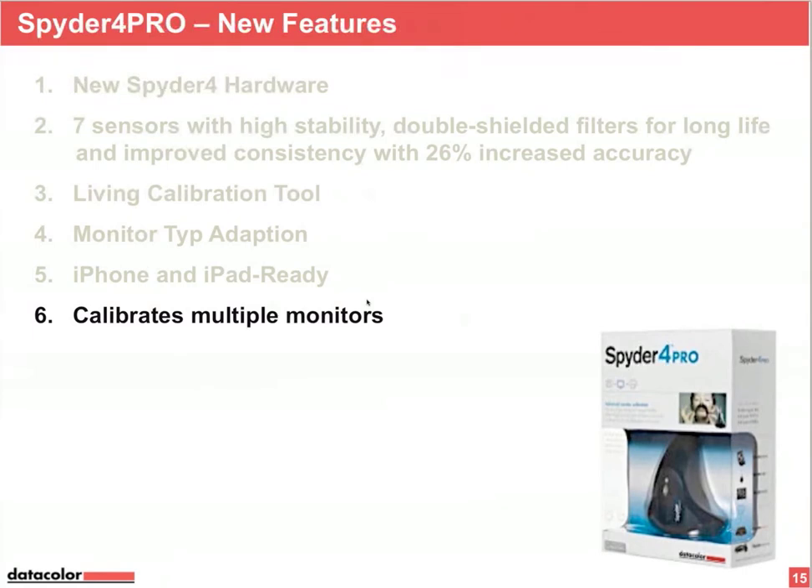Included is a site license, which means with all Spider 4 versions — Express, Pro, and Elite — you can calibrate all your own computers and monitors on one location. So if you have ten monitors and ten computers, feel free to calibrate them all. The multiple monitor calibration means if you have a second monitor connected to your computer, Spider 4 Pro will handle it.